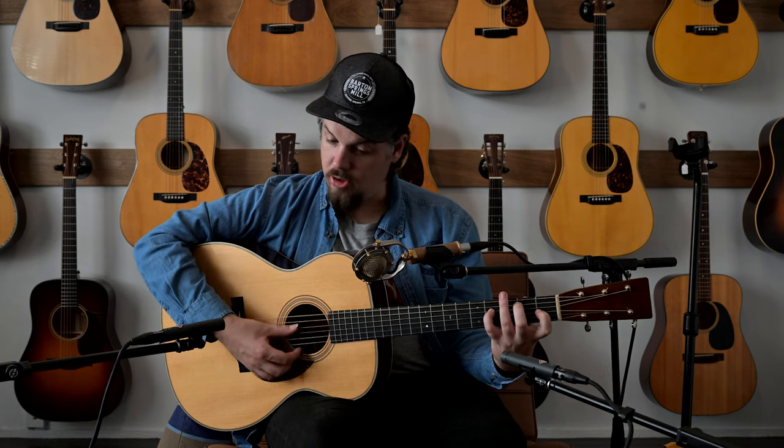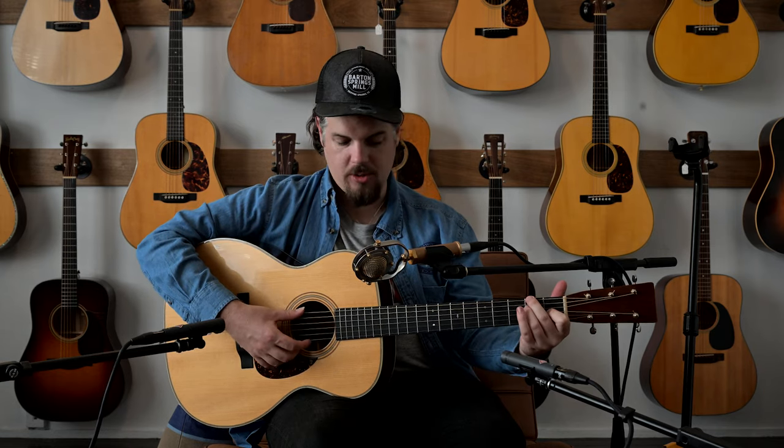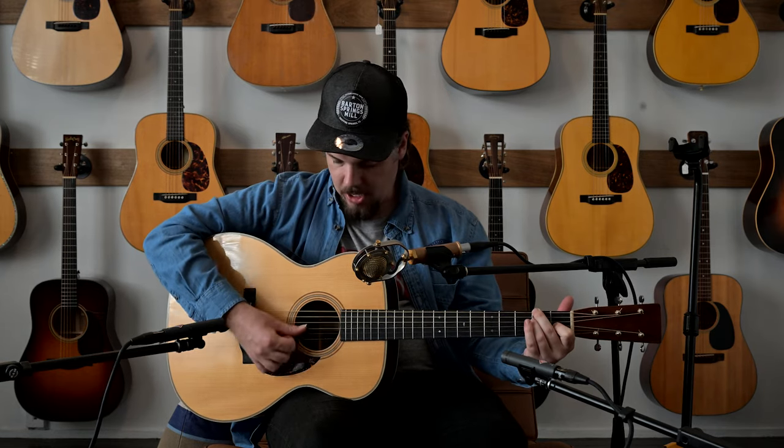Obviously a guitar that's almost 100 years old has a lot of aging and playing put through it, but for a guitar to come out of the box like this, it's quite incredible. Twenty years ago you weren't able to get this so easily.